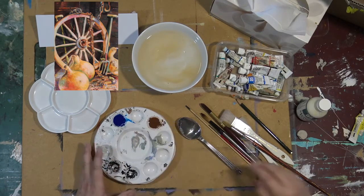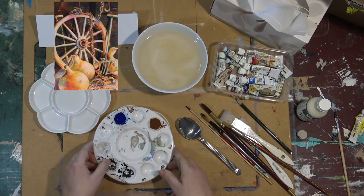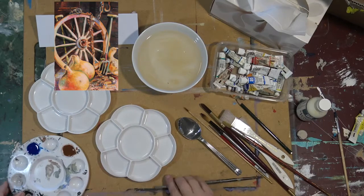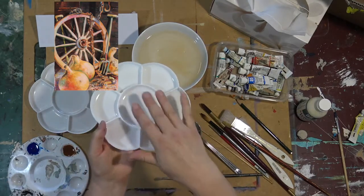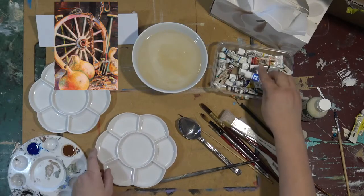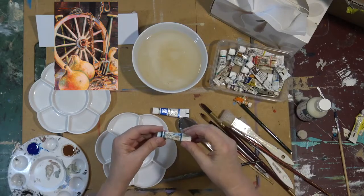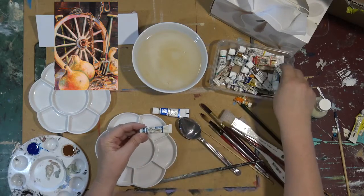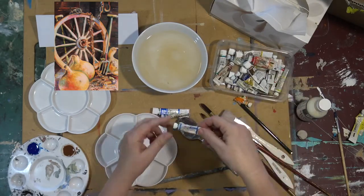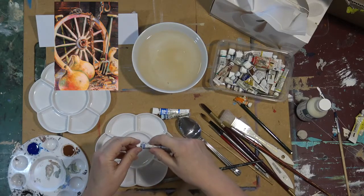The paint settles very quickly, so after maybe 30 seconds it'll all settle to the bottom, so you have to continually stir it. This is my larger palette. Sometimes I'll use saucers depending on how big the wash is going to be. If I'm working on a whole watercolour sheet, I'll even have a small cereal bowl mixed up with the colours.